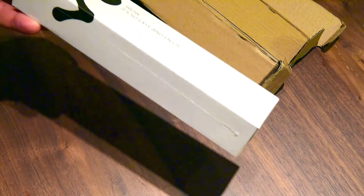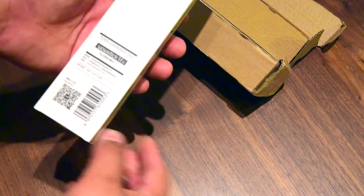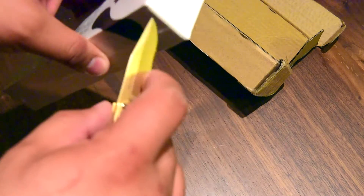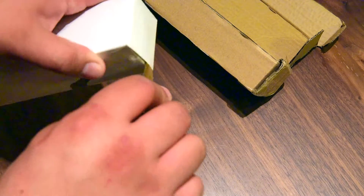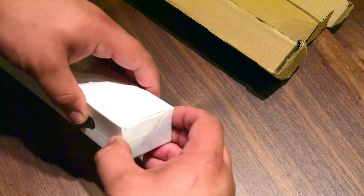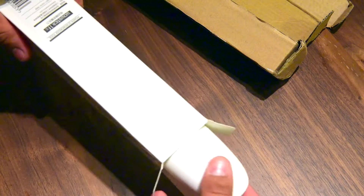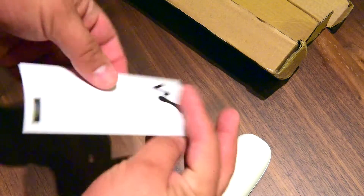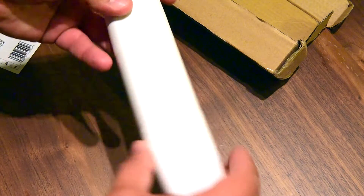Okay, this one doesn't look like a charger. It's a power screwdriver — a stick. Let's open it and see if there's something in the box. It's just some information about it, and this is the box.